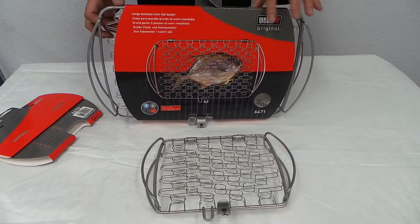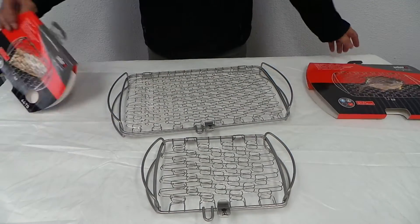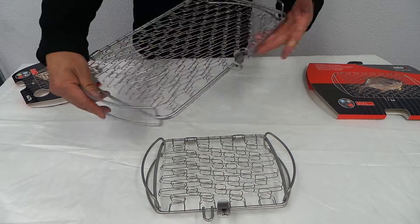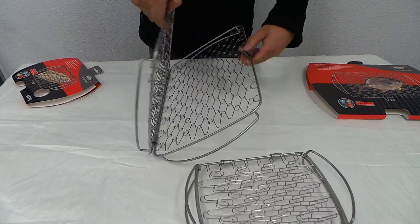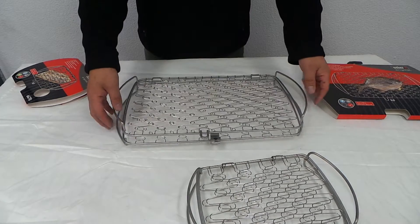And the larger one — that's the larger one, same thing. Take it apart, put your whole fish in there or a longer flake. There you go.